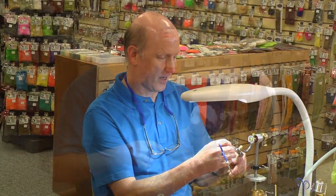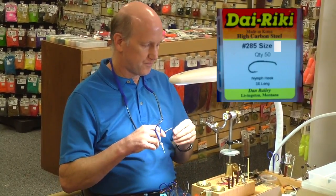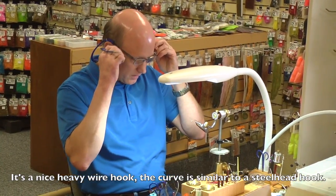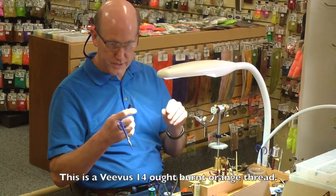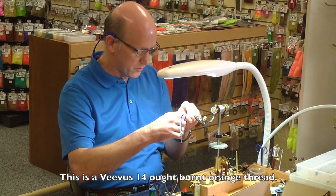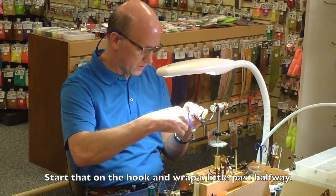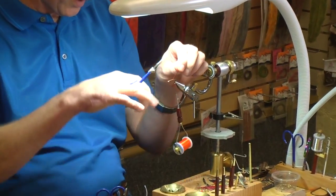So I've scaled down the hook I tie it on. The hook I'm going to be using is a Direki 285 size 6. It's a nice heavy wire hook and the curve is real similar to most steelhead hooks, so it makes this fly look real nice. This is a Vivas 14-0 burnt orange thread. We're just going to start that on the hook and wrap it down just a little past halfway.